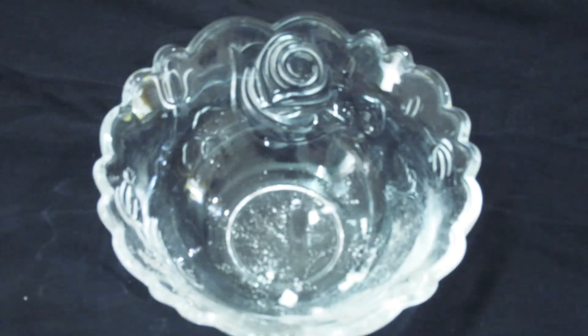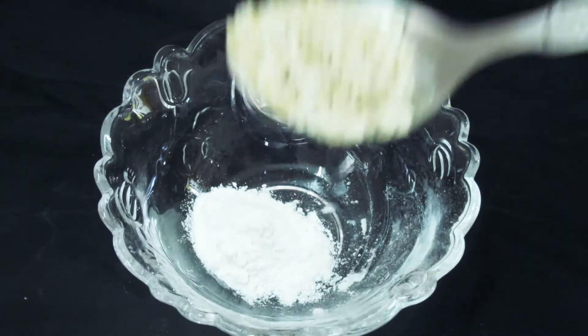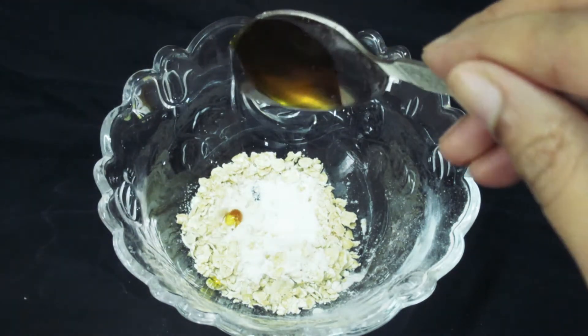So guys, now we will make a face mask. We should add one tablespoon of rice flour, one tablespoon of oats — these are plain oats. You will add some plain oats, and now we will add some honey.